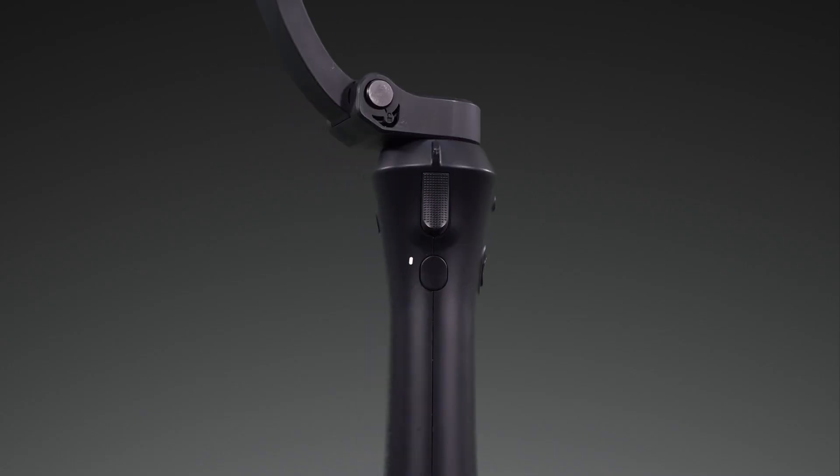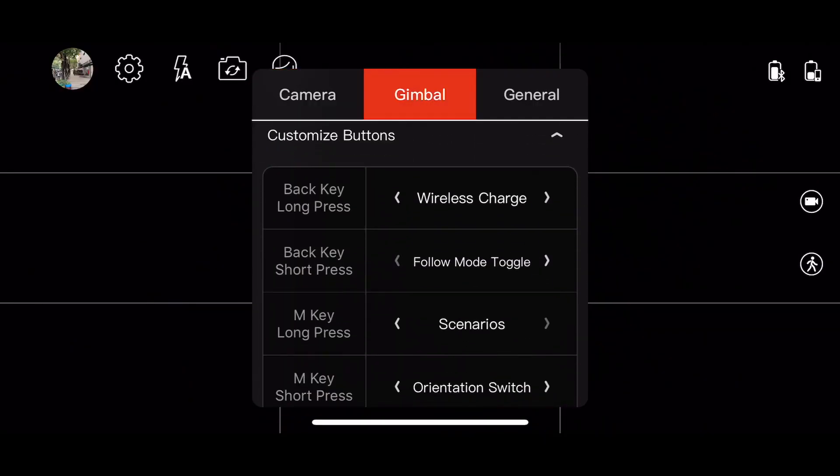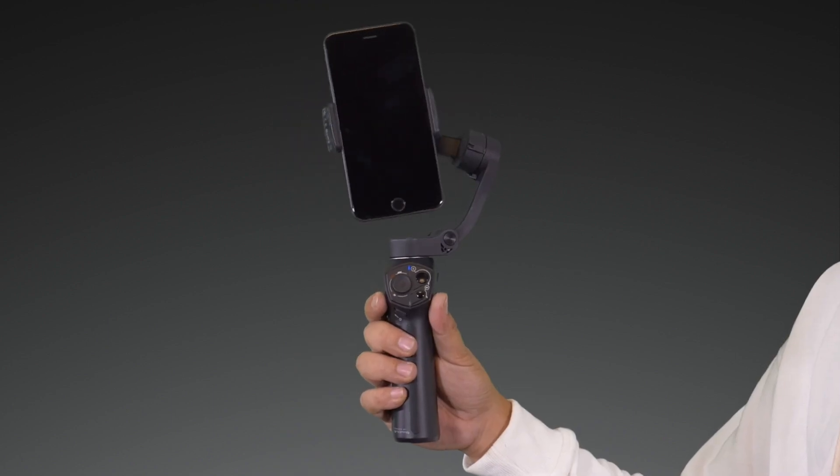The multi-function buttons on the side and rear can be customized in the app under the gimbal settings menu. You can customize the button functions. By default, the mode button when pressed will rotate your phone between horizontal and vertical.